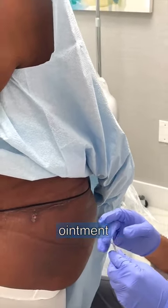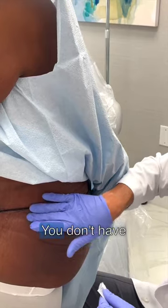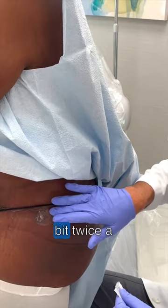We're going to put a little bit of antibiotic ointment on the little hole here and massage that in. You don't have to put on antibiotic ointment every day, but maybe just the first day you want to put it on a little bit twice a day.